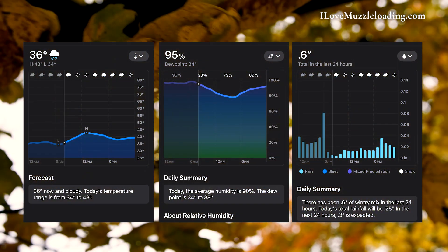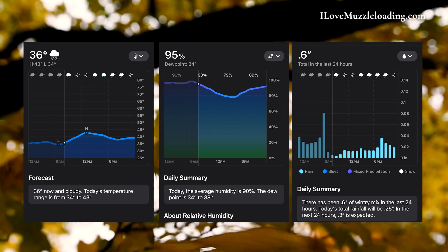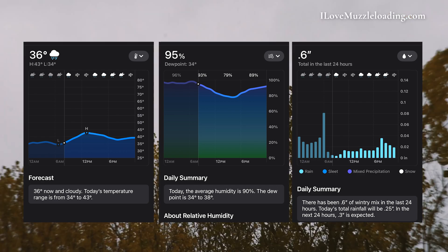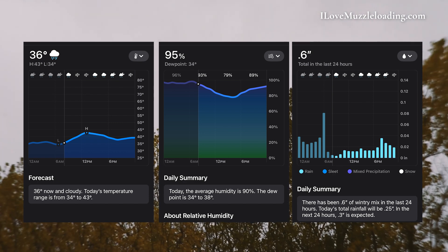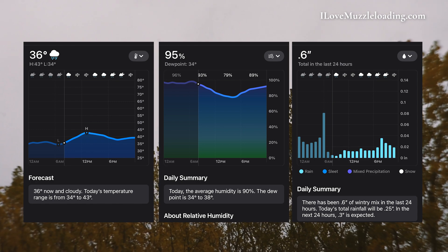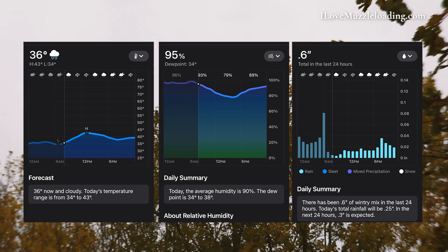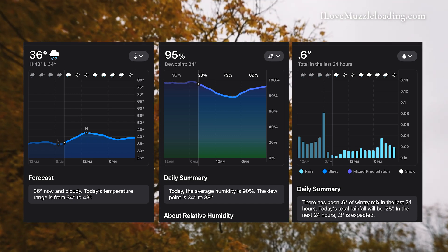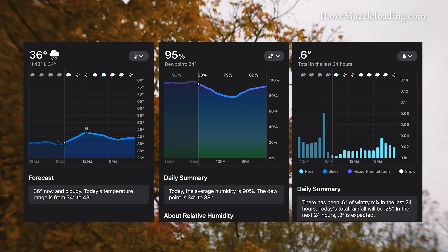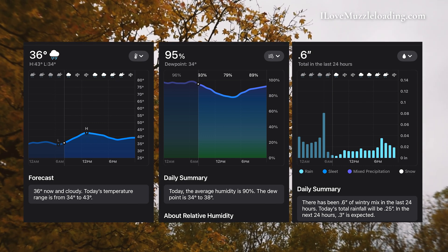We don't want any loaded muzzleloaders just sitting on a porch — kind of unsafe, goes against modern safety practices. As we conduct this test, I'll pull up the weather data for each day at my location. It's a blustery mid-October day; we just had a nice rain last night and we're just about at 40 degrees. We're in the Midwest, so we do have a little humidity in the air. Don't take this test as gospel — I really encourage you to do this test on your own if you're very concerned about it.